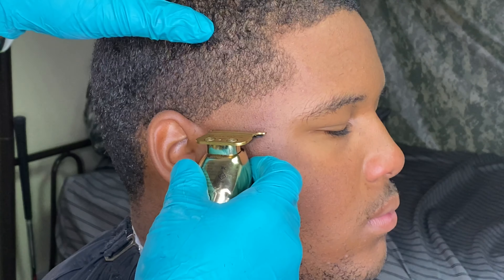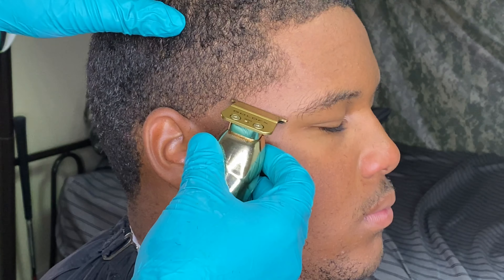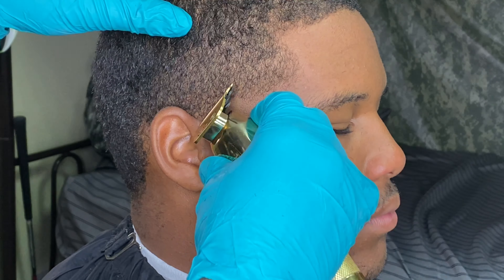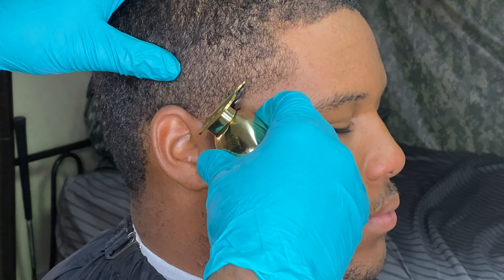What's going on y'all. I'm back with another tutorial. Today you guys already seen the consultation with my client, so I go ahead and get them right. Y'all already know the first steps.